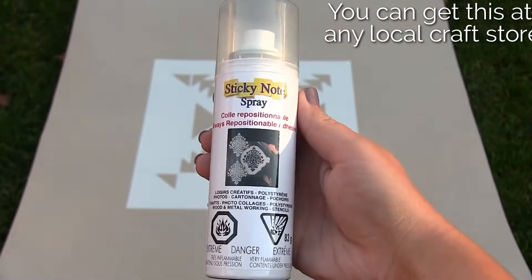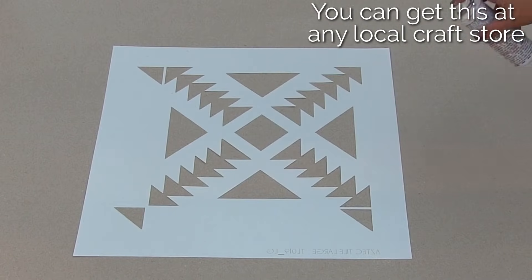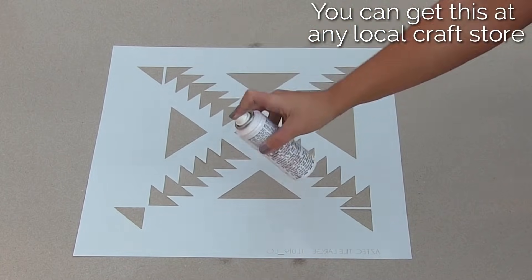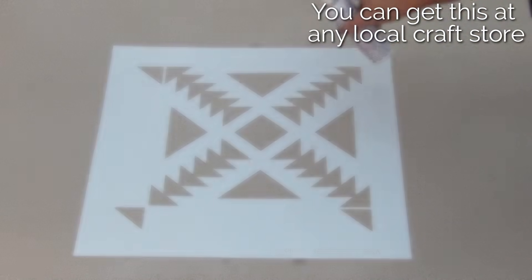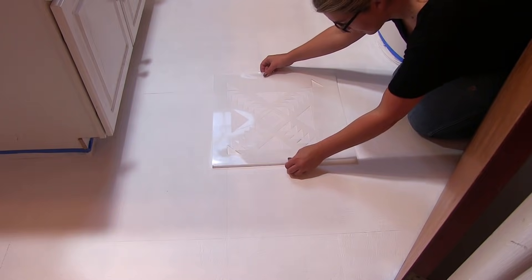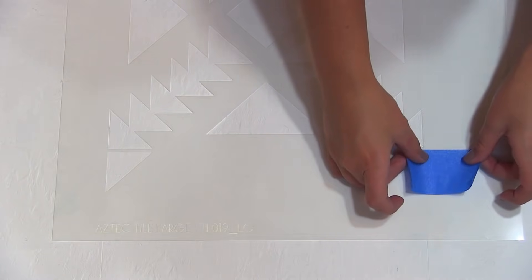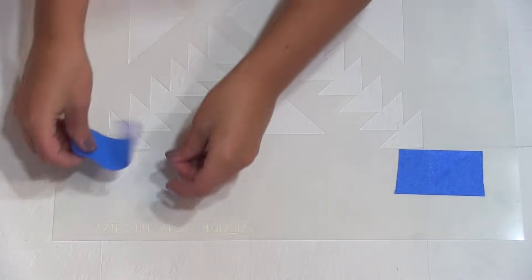Apply spray adhesive to the back of your tile stencil — this is a key component to avoid any bleed that might occur underneath the stencil. For this specific floor, we want to ignore the grout lines. We decided this style would look best with this linoleum floor because the space between the tiles is too thin, so we are placing the stencil directly on the tile where the edges meet.